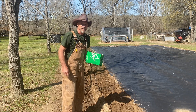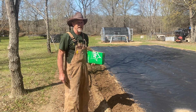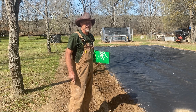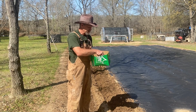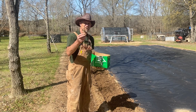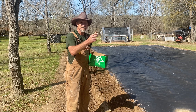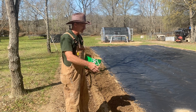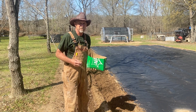Guys, today it is tater planting time, yes it is. I done planted my tractor tire bed over there, and my other tire bed over there, which is where these red La Soda potatoes was grown last year. I bought some new seed potatoes and planted them beds over there a couple weeks ago, but my in-ground garden over here was a little too wet and we've been getting rain, so I'm a little later getting these planted.